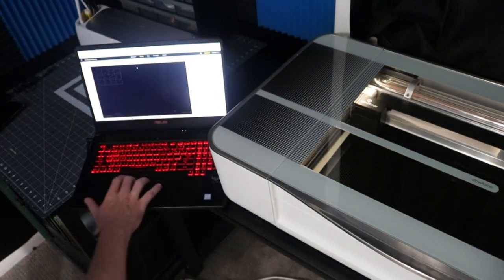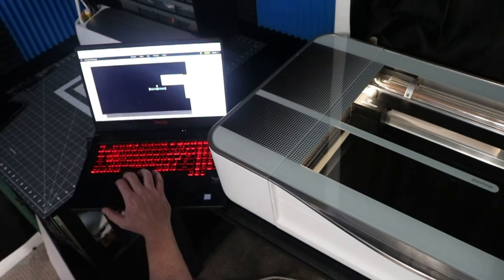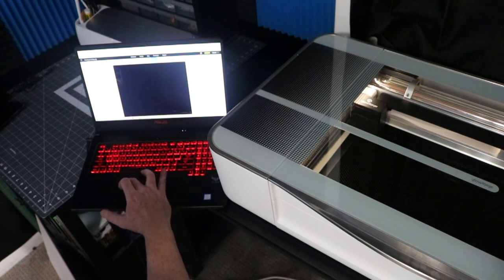I have a vinyl cutter, a PLA, and a resin 3D printer, so I'm kind of not new at learning new interfaces. I will say Glowforge is very simple and user-friendly. I kind of wish that it wasn't web-based software, though. Living in an area where the internet is not so great, I can see some issues arising from the internet going down.